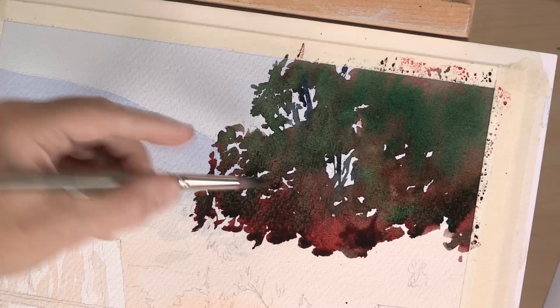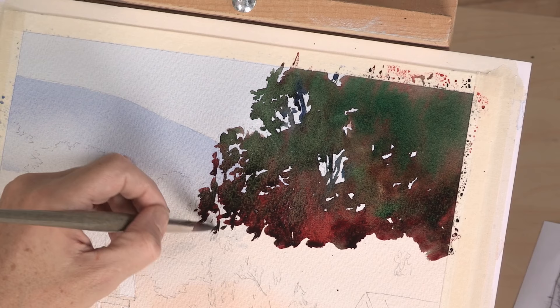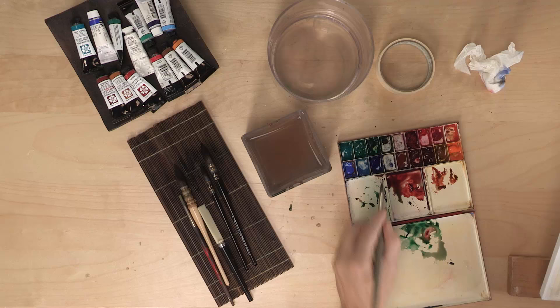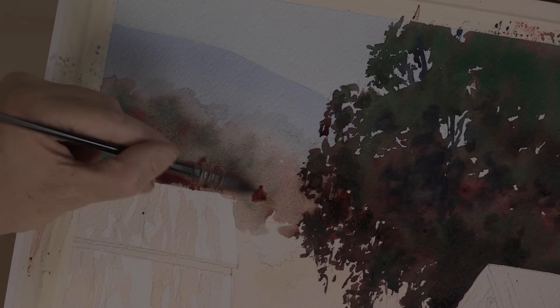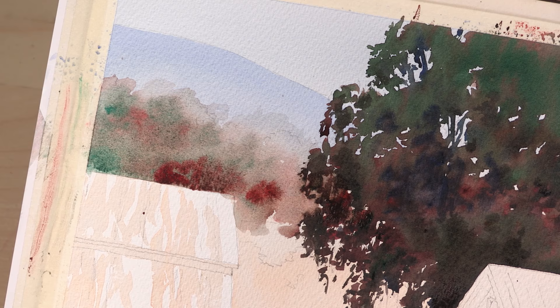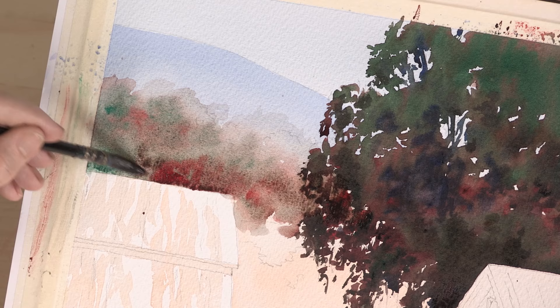You can see some of this red — the burnt scarlet — showing through the green, which is a nice effect. A lot of artists, including the Impressionists, have used this where they want something to look a little brighter green. The best way to make it look brighter green is to put some red into it, or red next to it, or even orange. This is the thing about watercolor — working wet-into-wet like this is really what watercolor is all about.